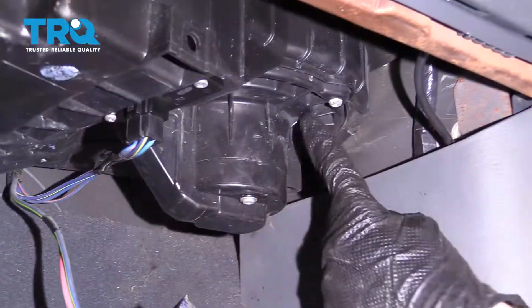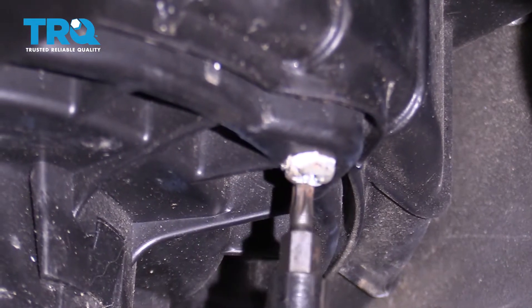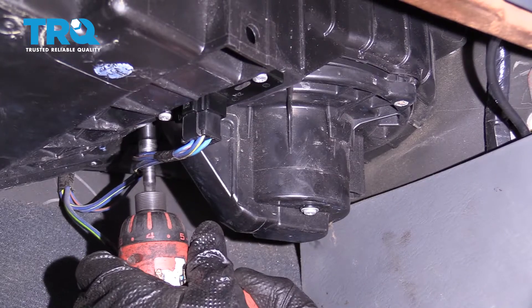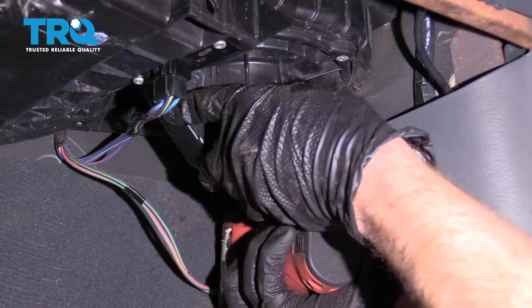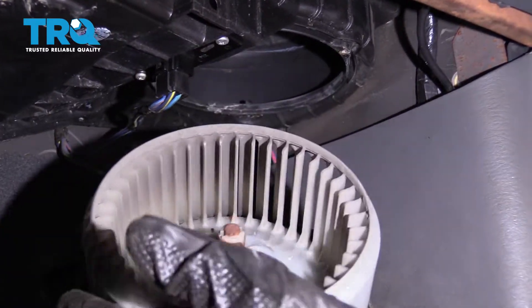On your blower motor, you're going to see three mounting bolts. You're going to need a Torx head bit to get these out. Go ahead and grab that, remove all three bolts, and then we'll remove the blower motor. All right, let's go ahead and pull this out. There it is, friends.